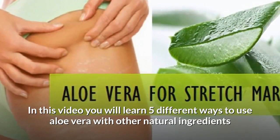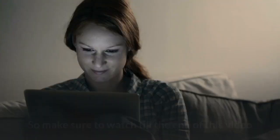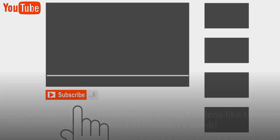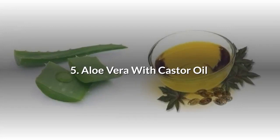In this video, you will learn five different ways to use aloe vera with other natural ingredients like castor oil, lemon juice, coffee grounds, and vitamin E to make stretch marks disappear from your skin as fast as possible. So make sure to watch till the end of this video and subscribe to Your Health TV to get videos like this recommended to you every week.